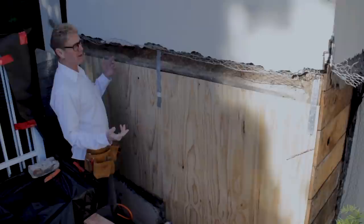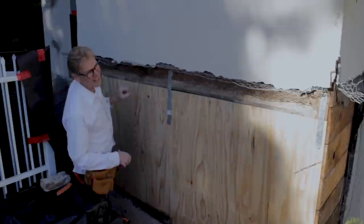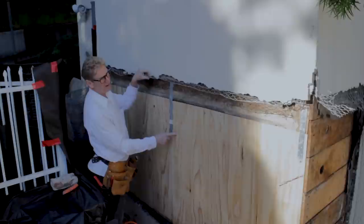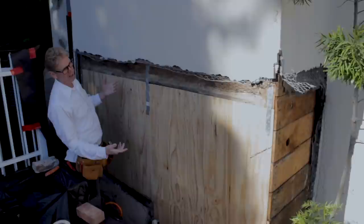I looked at this yesterday when the owner was here. As soon as I pulled up I noticed a new electrical panel. He was showing me this and asked what I thought. I said I could see you had an electrical panel here — the house is a hundred years old. You used to have a meter here, it leaked, so you had to replace it.